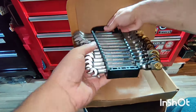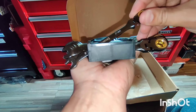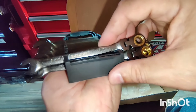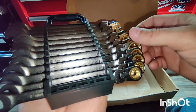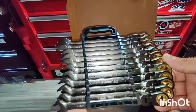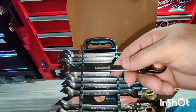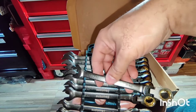This metric set goes from 8 millimeter all the way to 19 millimeter — 8, 9, 10, 11, 12, 13, 14, 15, 16, 17, 18, 19. And it does not skip sizes, guys — that's a very nice feature. In case you're missing a size you need, all of them are here.